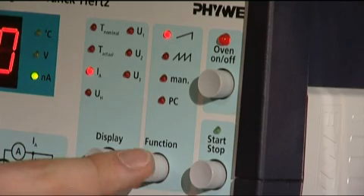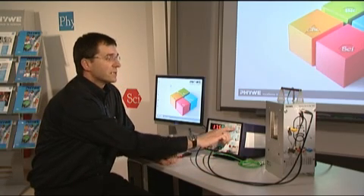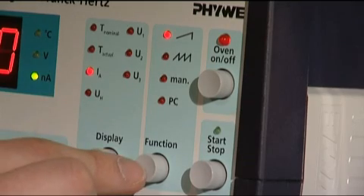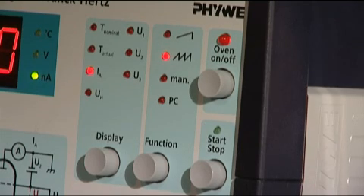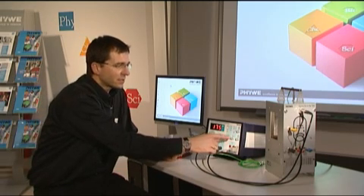We are now done with the cable connections and we can switch on the control unit. Now we have to set it to the correct operation mode. There are four different modes: a single ramp where the acceleration voltage is increased to a preset value; a continuous ramp mode useful with an oscilloscope; a manual mode where the acceleration voltage is set using a wheel; and finally the PC mode, which is the most comfortable and what we are using today.